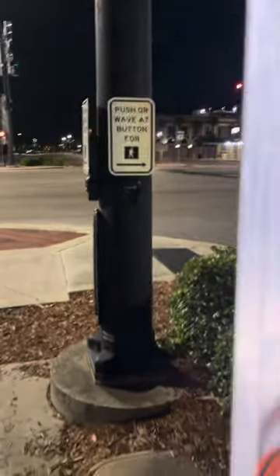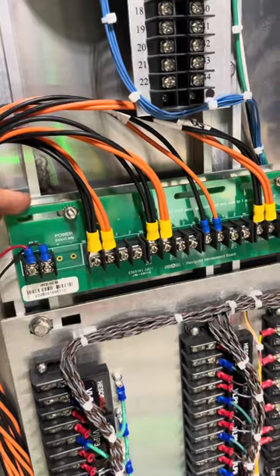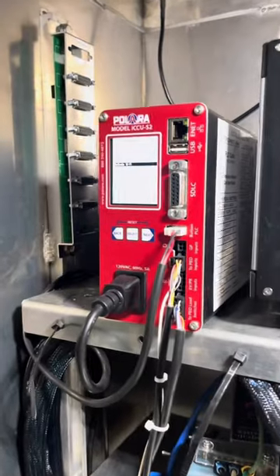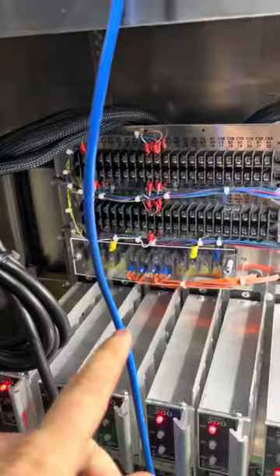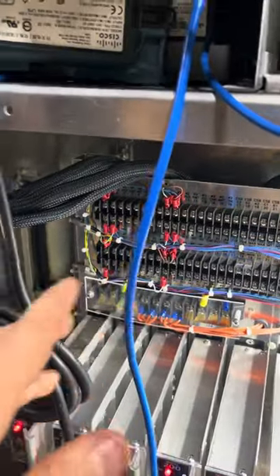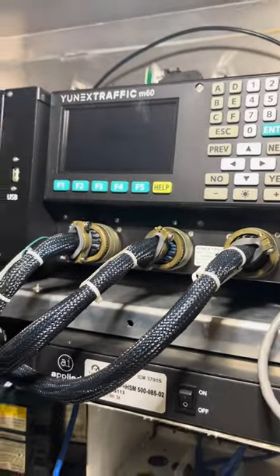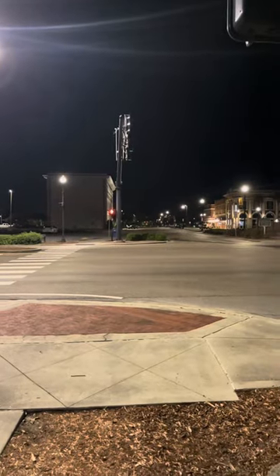These buttons out here are actually wired into this PLC board, and this board here is controlled by this CCU from Polara. The CCU will get the input from the push buttons and complete continuity from the buttons to this backboard here in this cabinet, which is then run by these cables that go into the controller of the intersection, which then allows it to put in a call and allows you to get the walk symbol across the street.